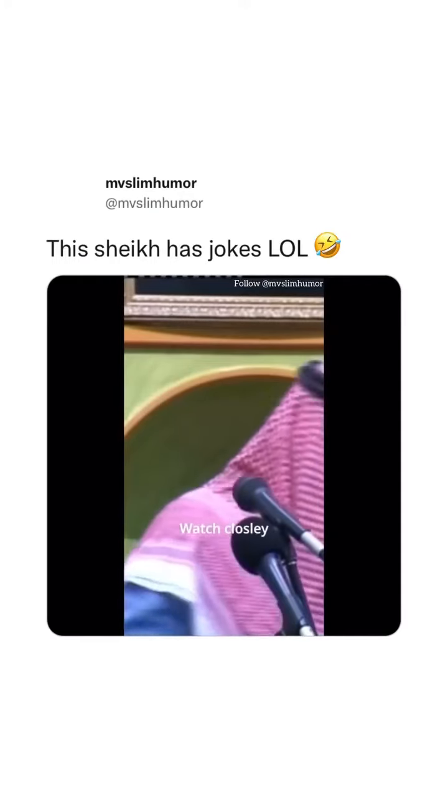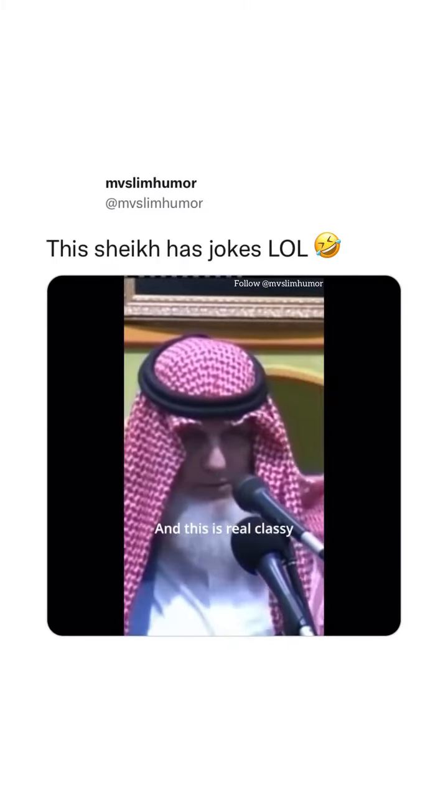Watch closely. See this? This is called what? Ghutra? Now you can put the igal in. This is real classy. But for the poor guy, he doesn't have igal.